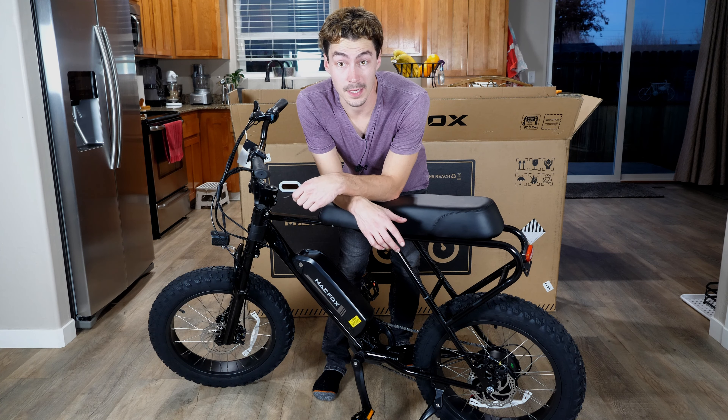That was easily the fastest I've ever built one of these bikes. Everything was basically ready to go — I just unscrew a couple of screws, pop it in. The only things I put on were the handlebars, the pedals, and the battery. There's really no reason that shouldn't be as easy as it gets. So now we've got to test drive this thing and see how it runs.